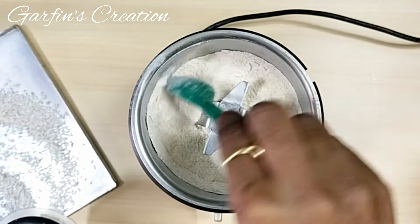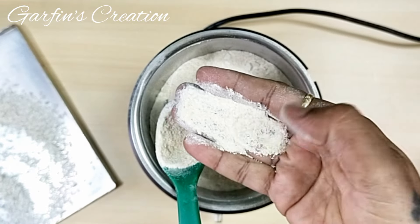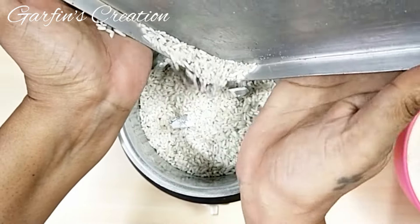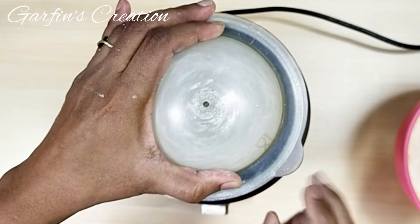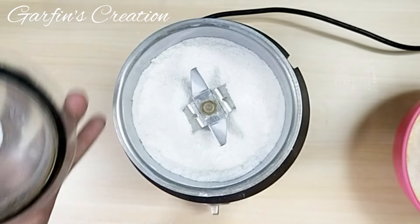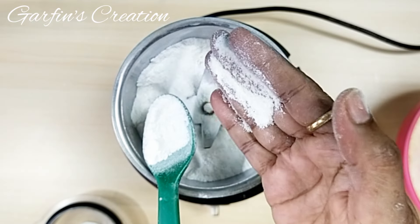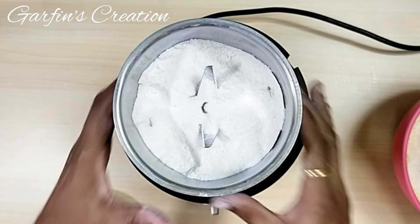Now you can also check the texture of the urad dal that we have ground. We need to combine all the flours together, so I will be adding this urad dal flour into the same bowl where I had placed the chana flour. And now lastly, I will also be grinding the rice. I have used fine rice here — you can use any white rice, but avoid parboiled or basmati rice. So I will grind the rice too as fine as possible. I will be emptying the rice flour into the same bowl. The texture of the rice is quite fine, which will give a nice bite when the Varyas are ready.